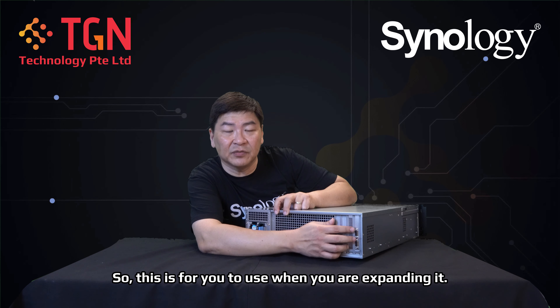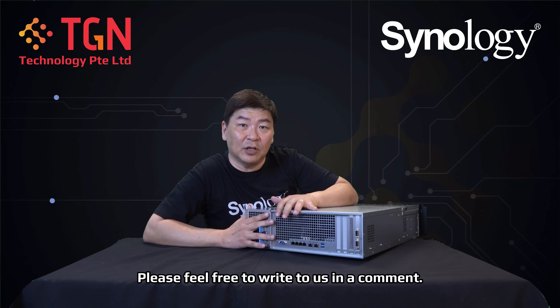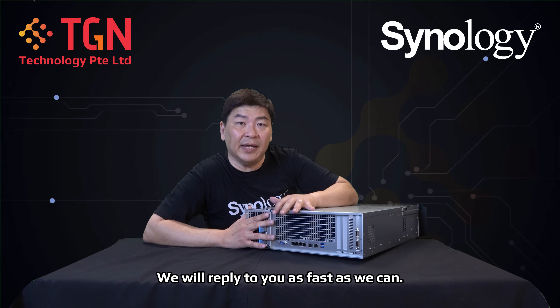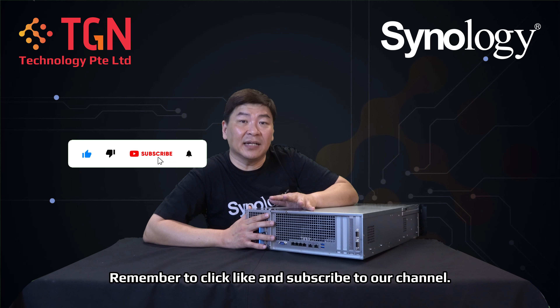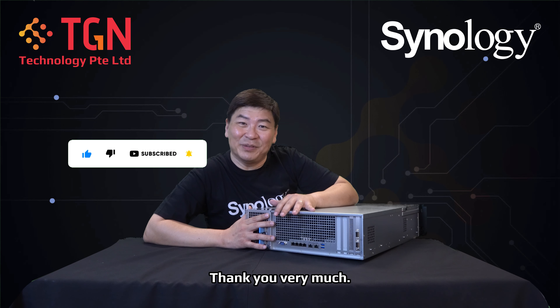The InfiniBand ports are used when you're expanding from the 16-bay unit upwards to 40 bays. If you have any questions on this video, feel free to write in the comments and we'll reply as fast as we can. If the video has been helpful, remember to click like and subscribe to our channel — thank you very much.